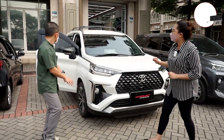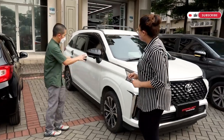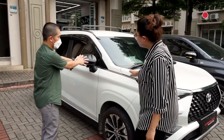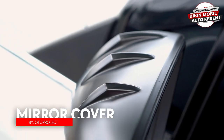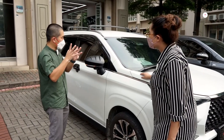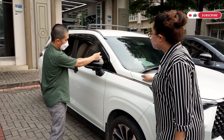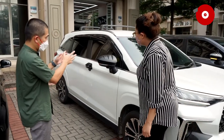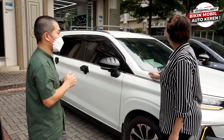Dari samping, kita lihat mirror cover atau cover sepion. Ada versi matte black, chrome, dan carbon. Bedanya dengan cover sepion desain sebelumnya yang polos, kita kasih line aerodinamis. Yang matte black ada di sini, dan versi carbon-nya ada di mobil Avanza — tunggu sampai ending.